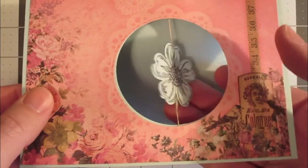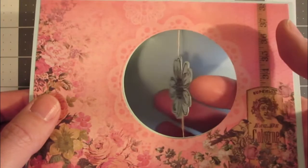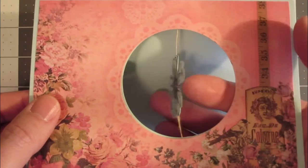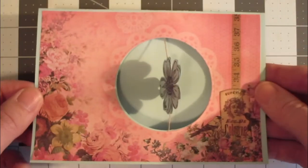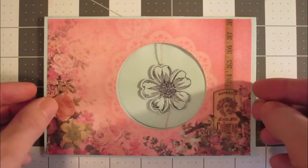To make the spinner spin, you just have to prime it a little bit. Then close your card, and when your recipient gets it and opens it, look at that spin! Now of course we'll want to decorate this card, so I'm going to go ahead and do that.